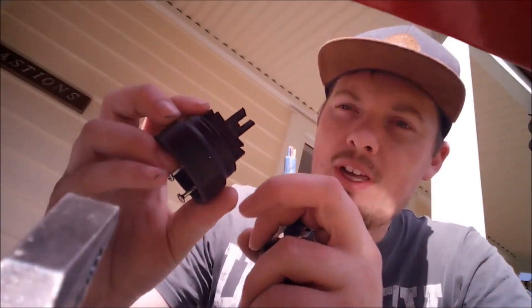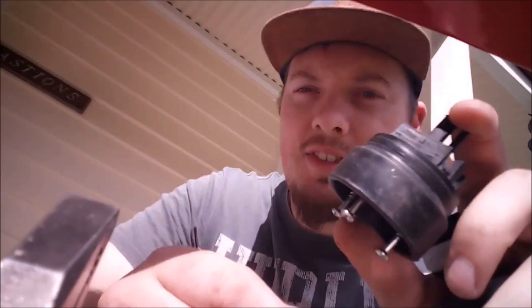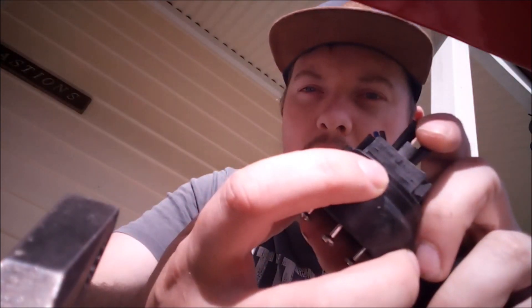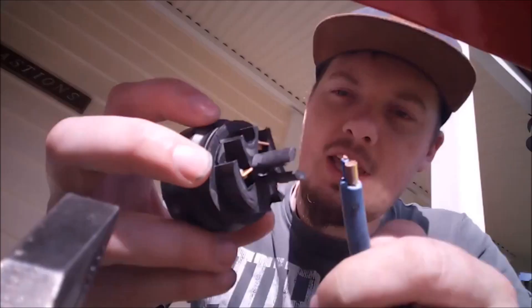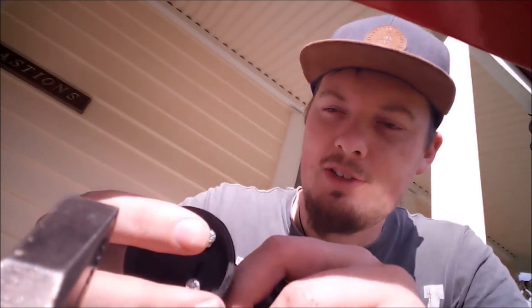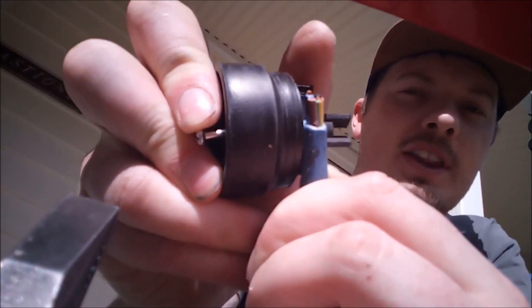Now on this part here — there is a wee wire gauge on there for the length you want to keep it, and you have to follow this pretty strictly to be able to fit the ends into it. So line it up like that.